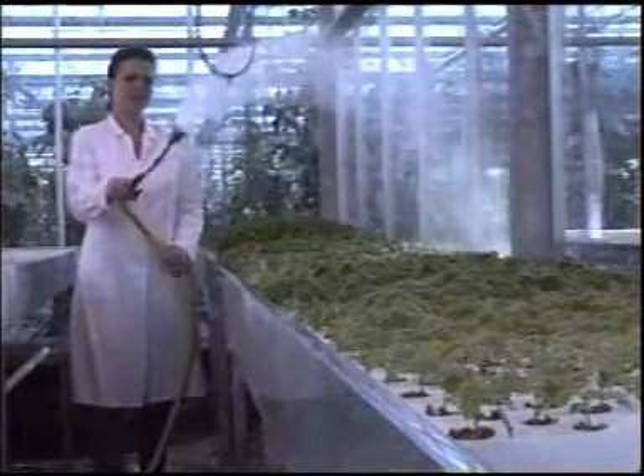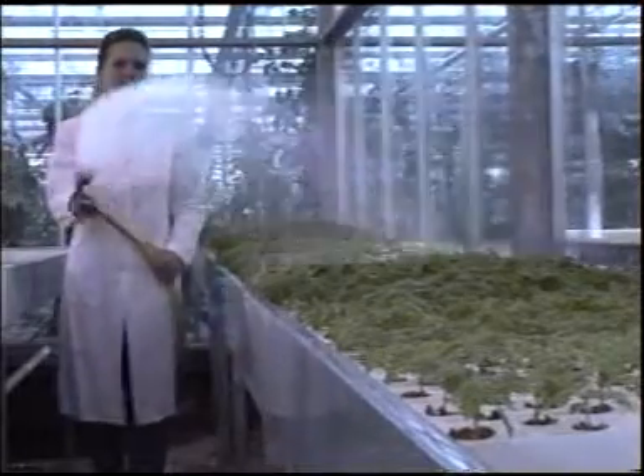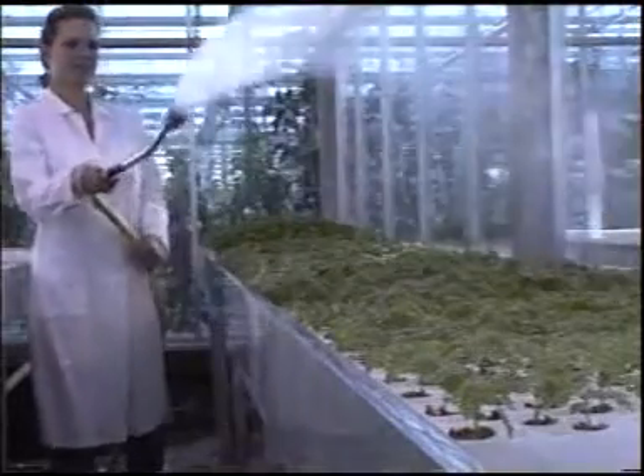One day before grafting, the plants must be given the best possible tending with fertiliser and water.